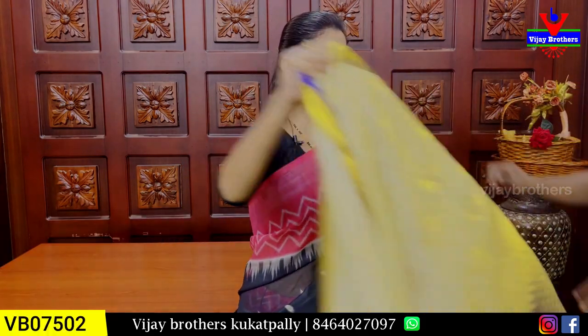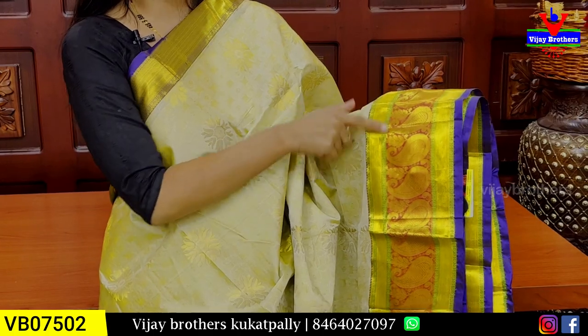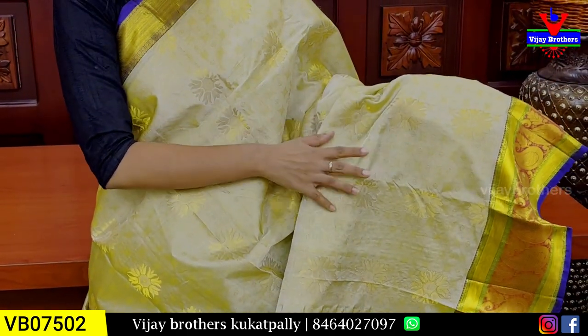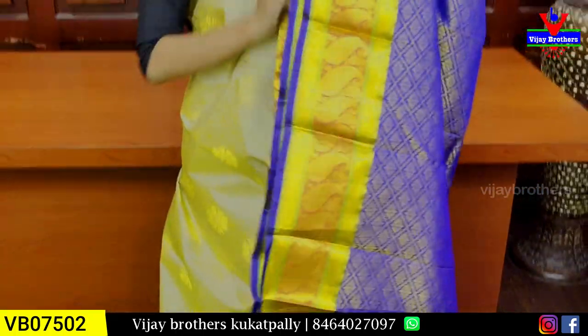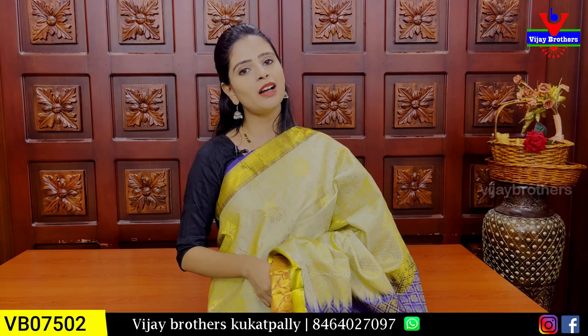There are many color combinations. The next color is half white with blue combination. This saree has a caddy pattern border on both sides, plus a mango weaving border. The body pattern is self-weaving with circles pattern and golden zari weaving — very neat. The complete weaving pattern is rich. The blouse is a contrast blouse. Price is ₹3,660.